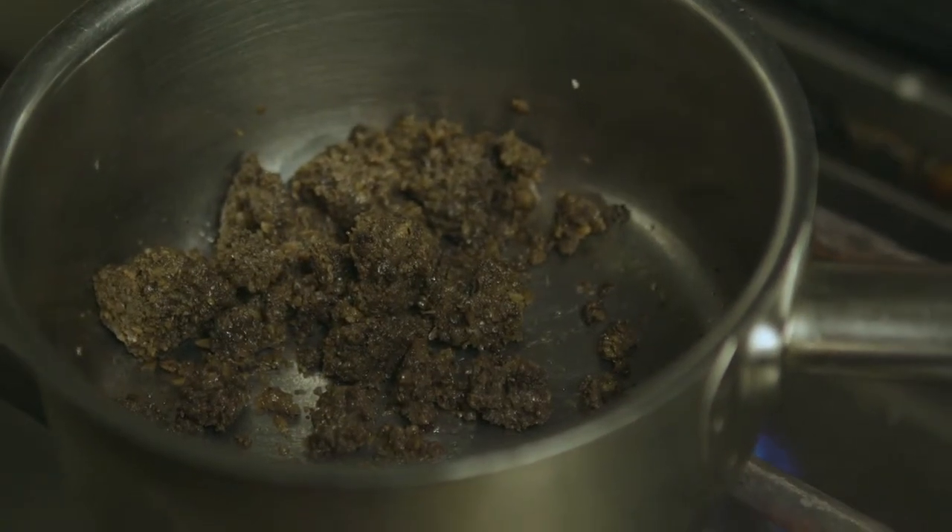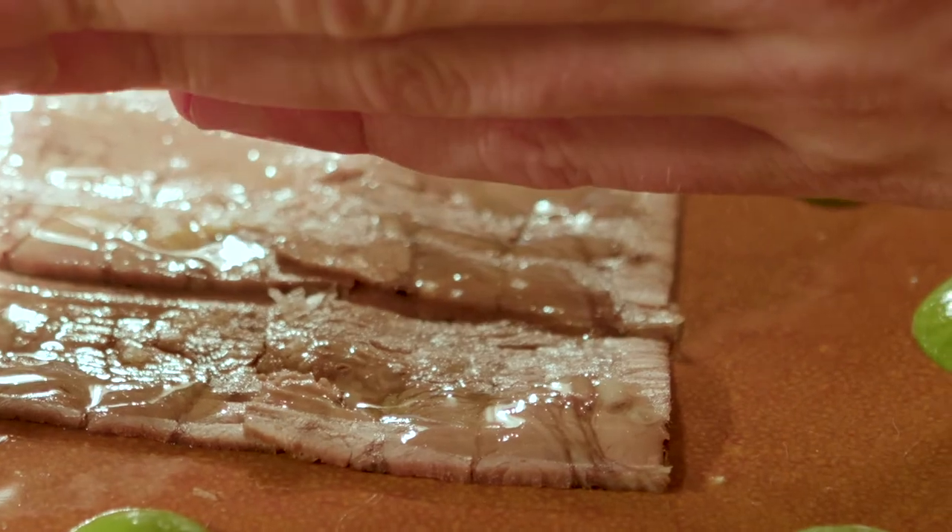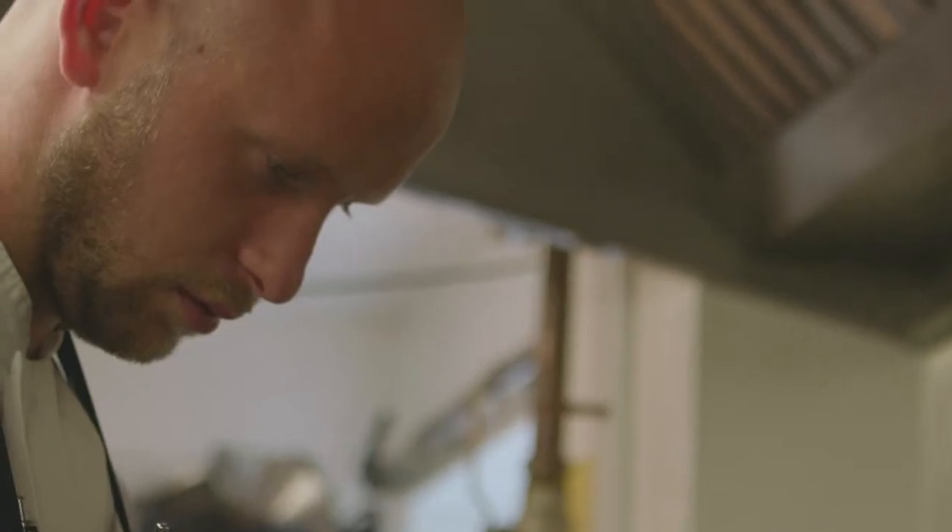To start this beef dish, we braised the tongue and we slice that nice and thin — really super tasty. It's a really important aspect of the dish because it kind of works as your carbohydrate. There's no carbohydrate as such on there, and it's a great way to bulk out a meat dish like this.